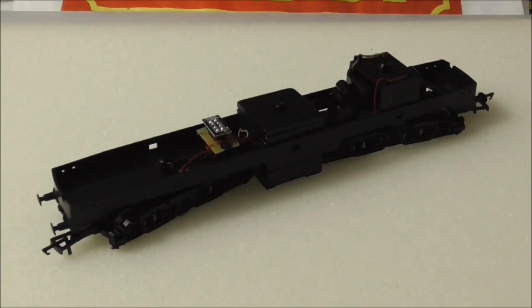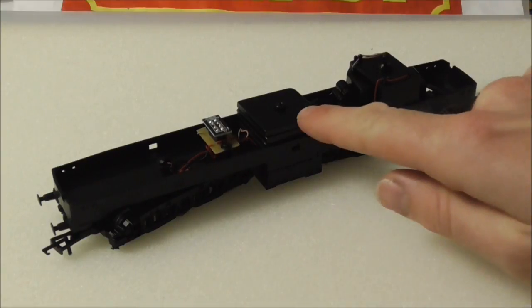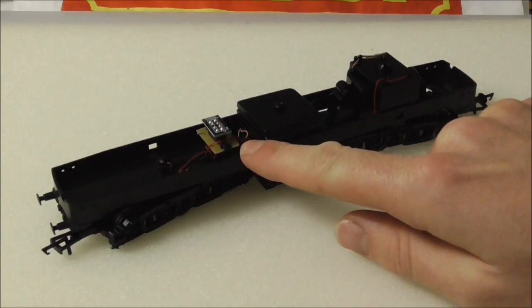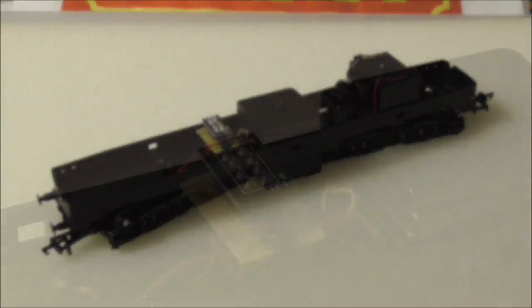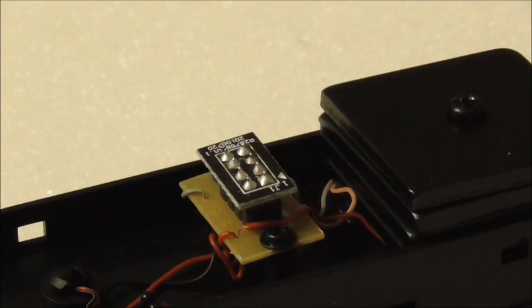Once you've removed the body you should have something that looks like this. You've got the motor bogie, the locomotive weight, and an 8-pin DCC socket. To install the decoder, all you have to do is remove the blanking plate and insert the decoder. There's plenty of room down this end of the locomotive to house the speaker. Taking a closer look at the blanking plug, you'll see a white arrow with a number one next to it, which corresponds to the same markings on the socket below — this indicates which way you'll need to insert the plug on your decoder.